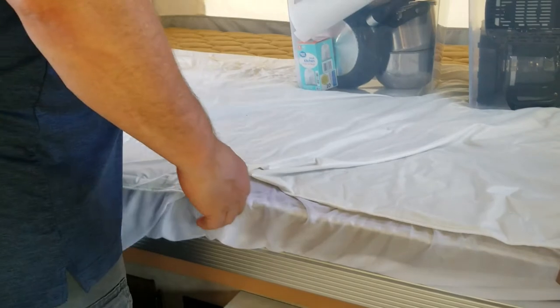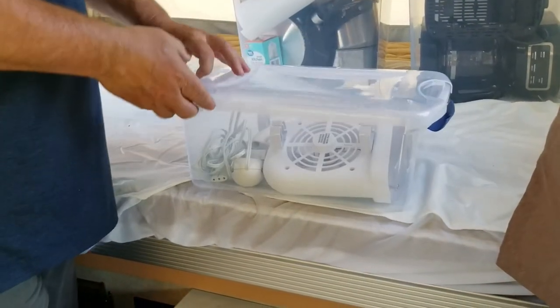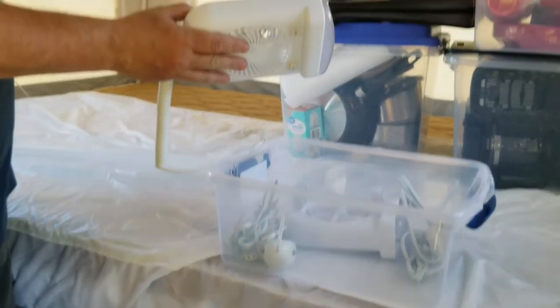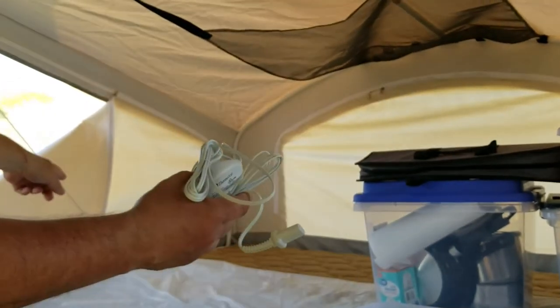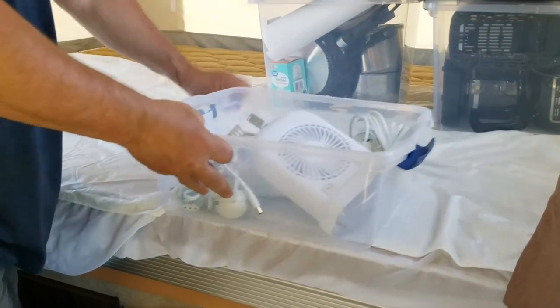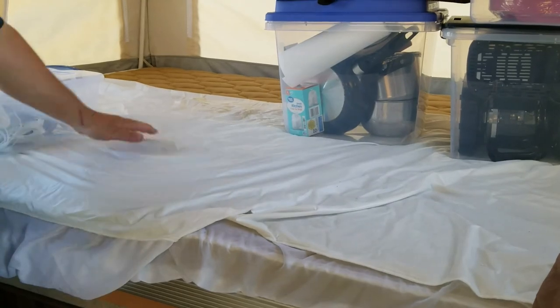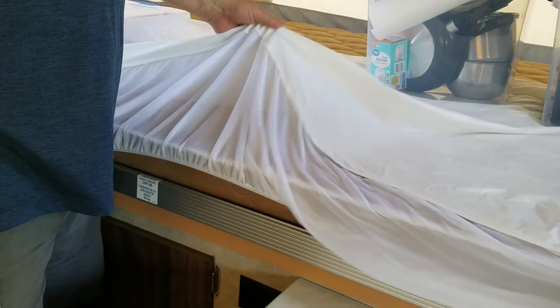The other bin — and we talked about these earlier with the beds — has the light and fan that go on the bars up here, as well as the controls for the heated bed. Also, what you get — which is not on right now because we have to keep them clean — is the mattress pad. The mattress will be covered with this pad; it's a waterproof pad.